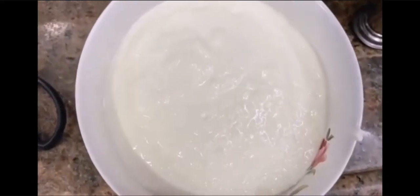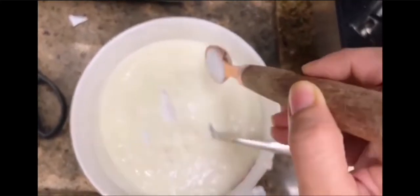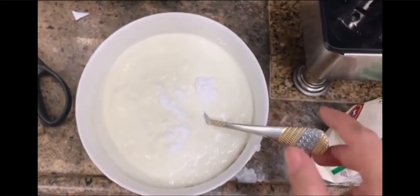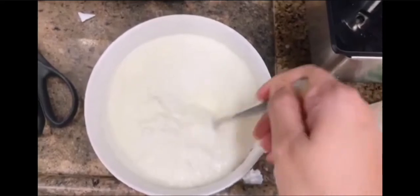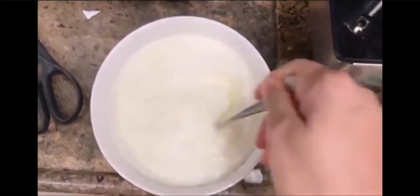Now I am taking 1.5 cups of dahi. I will add 1 teaspoon of baking soda. We will mix it well and put it on the side. It will be frothy and fermented — that is exactly what we want.